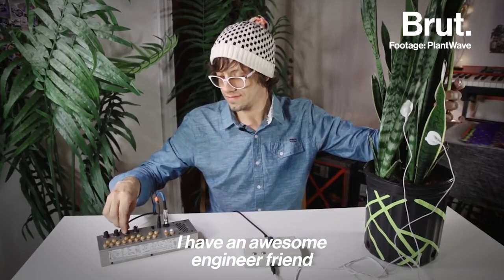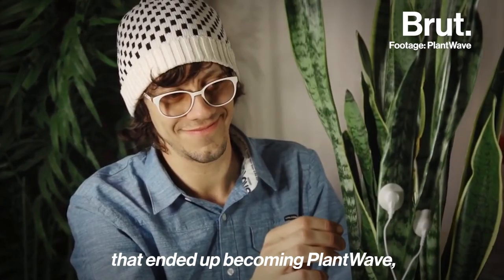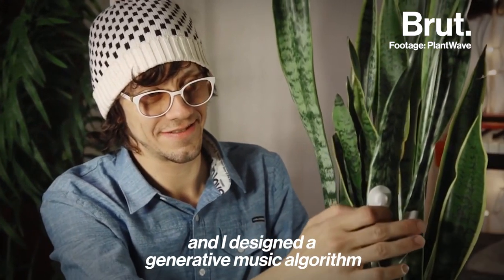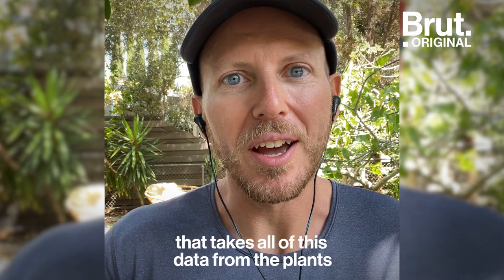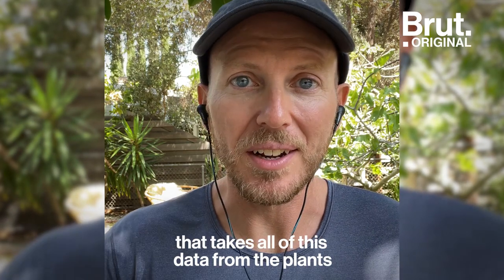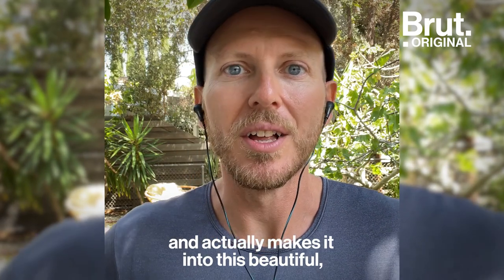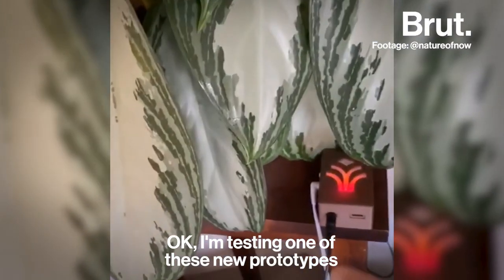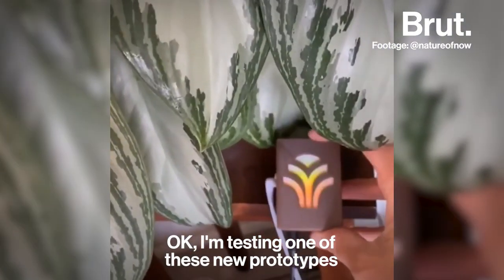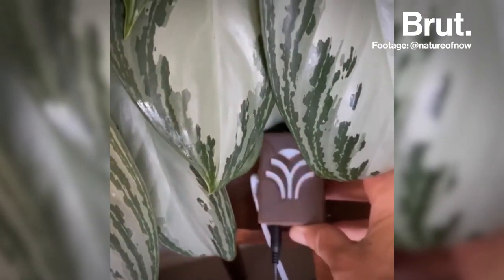We became really interested in biofeedback music. I have an awesome engineer friend who built the hardware that ended up becoming PlantWave, and I designed a generative music algorithm that takes all of this data from the plants and actually makes it into beautiful, listenable, harmonious music. I'm testing one of these new prototypes and this 8-inch MIDI connector, which is cool.